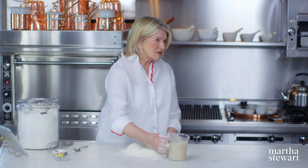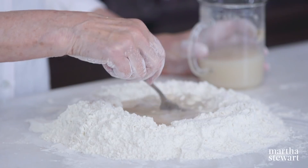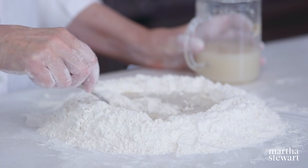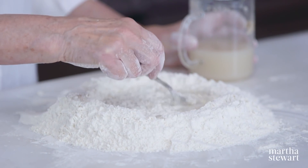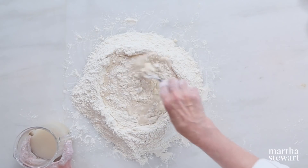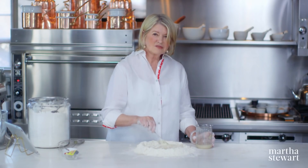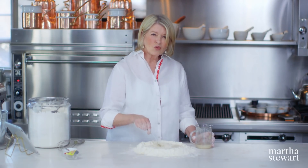You can use cake yeast, no problem, if you can get it. We can find it here only in bakeries. I live in the boondocks. So I'm just making my well with the water, and I start by using a fork to go around — it's sort of like making pasta dough. Then I'll add the rest of the liquid, hopefully without breaking the well. This is all only to save time washing a bowl; you can do it in a bowl very easily.